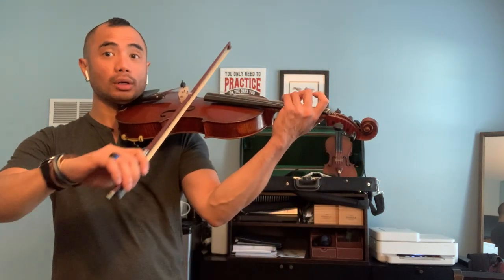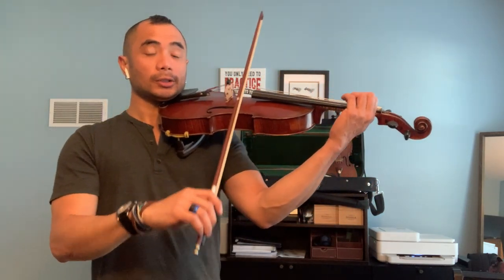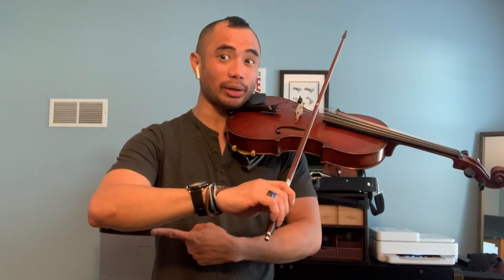Look at my bow. Look at my chalk. Look at my elbow, and the other elbow. Take a look at my bow, take a look at my chalk, take a look at my elbow over here.